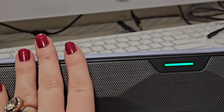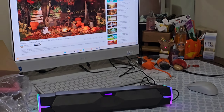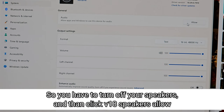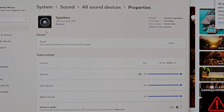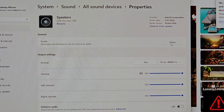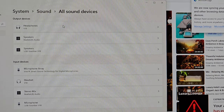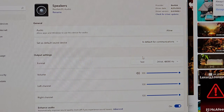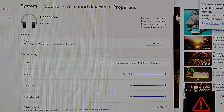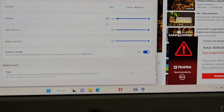You can hear it now, and the vibration. So that's the computer speakers — and now that's off. And then that is the computer speakers.